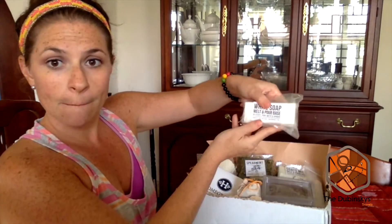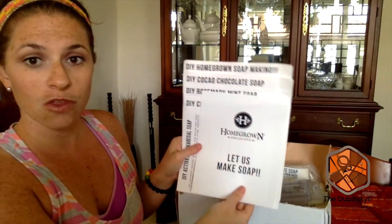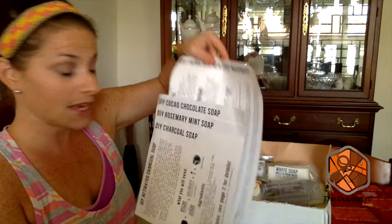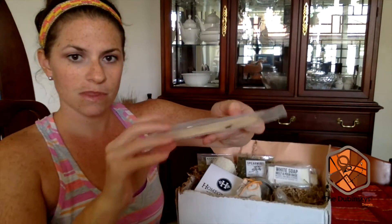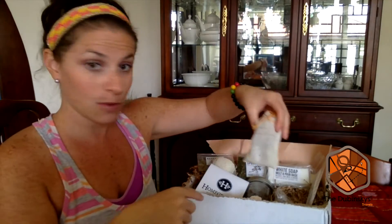Keep in mind that with Homegrown Collective every month the box is completely different, but it's all about self-sufficiency, DIY, and going green. So in the box this month they've given you goat's milk, white soap, and clear soap as your basis for your projects. Always in your Homegrown Collective you'll get the directions. This month they're suggesting you do DIY charcoal soap, rosemary mint soap, cocoa chocolate soap, and a general guide to making soap. Also included are the molds for the soaps, tongue depressors and droplets for putting in the oils, a bag of essential oils, and even the jars you need — really everything you could possibly need.